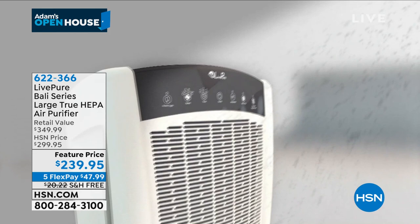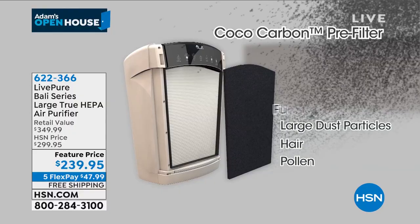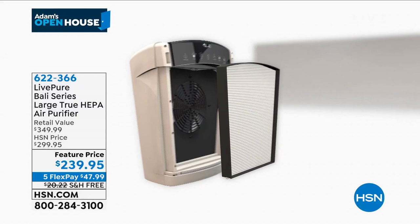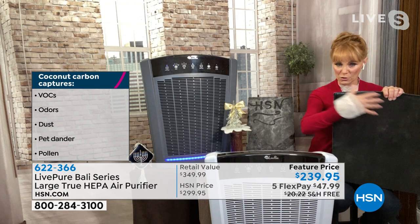Things floating in the air: odors, VOCs, fur, large dust particles, hair, and pollen. Then the true HEPA gets the allergens, smoke, dander, dust mites, mold spores, and odors. One of the hardest particles to get out is smoke — you often smell it before you see it. To get those things out you have to move the air to clean the air. This is a good time for the smoke chamber demo.